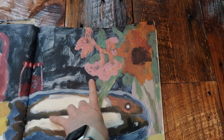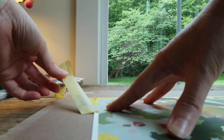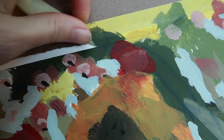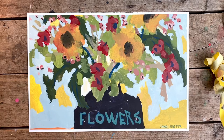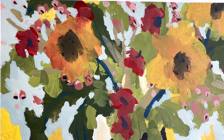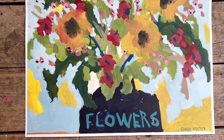Why is this little task of pulling off tape so stinking satisfying? I don't know what it is - does anybody else feel like that? Oh, I'm happy with that! Yeah, I'm real happy with that - it's a nice little sketch. Alright, that's it for this week, guys. I hope you enjoyed it - let me know what you think of these flower sketches and if there were any that were your favorite. I will see you back here next week. Bye guys!